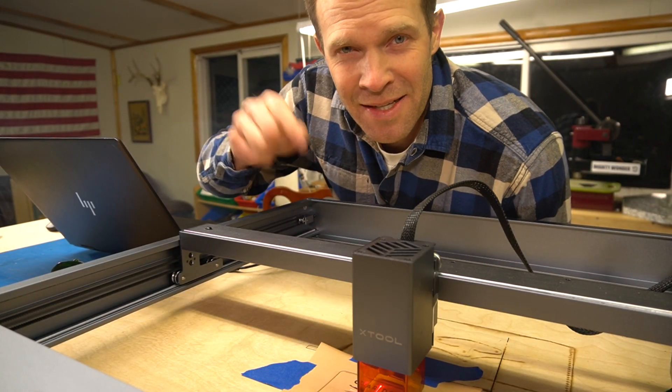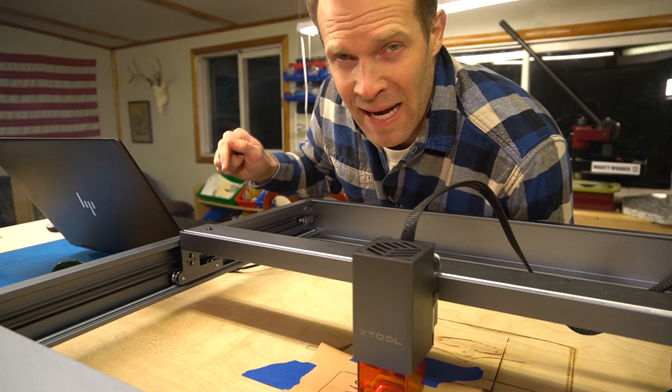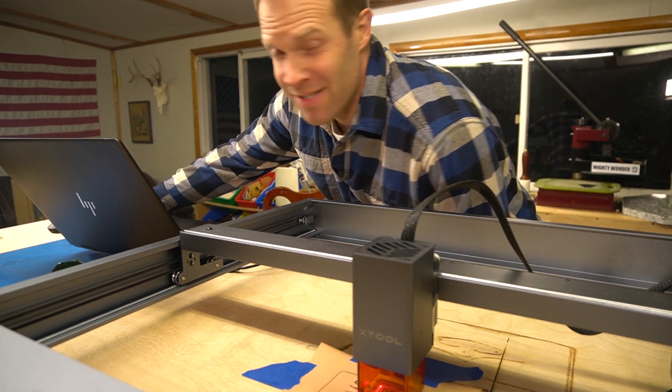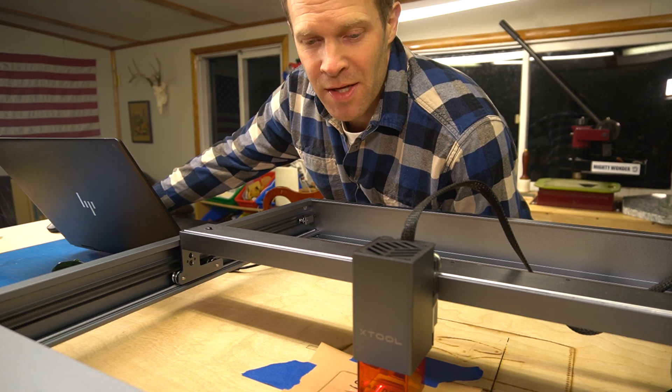That looks to me like it didn't quite make it all the way through, so I'm going to do one more pass. I'll select the cut line and ask it to go one more time around — that should cut all the way through.